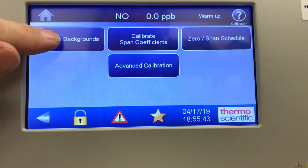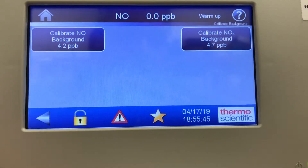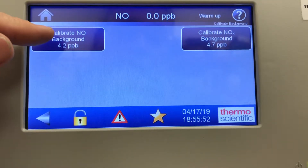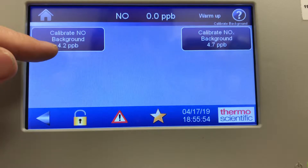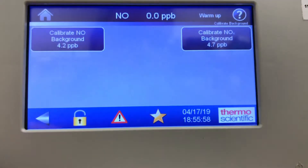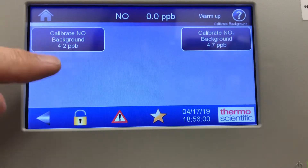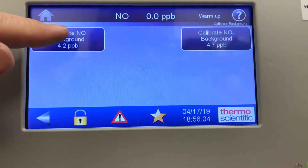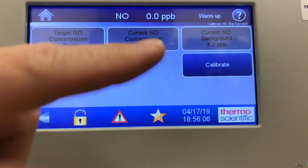Calibrate backgrounds is simply how you'd go in and do the zero background adjust. It's showing calibrate NO background previously 4.2 and calibrate NOx background 4.7. Just like the i-series, you do the NO background adjust and then the NOx background adjust.